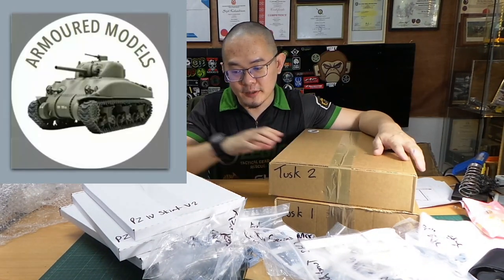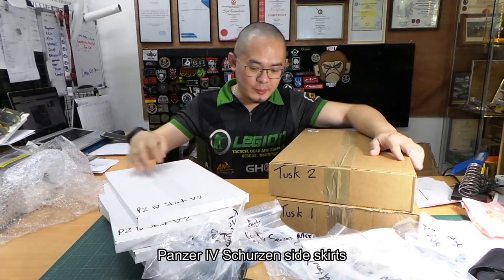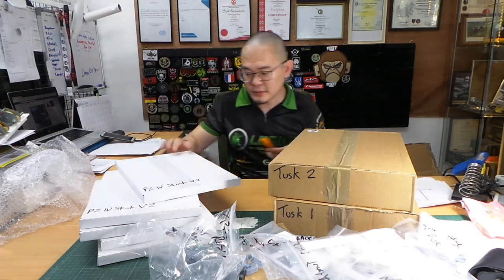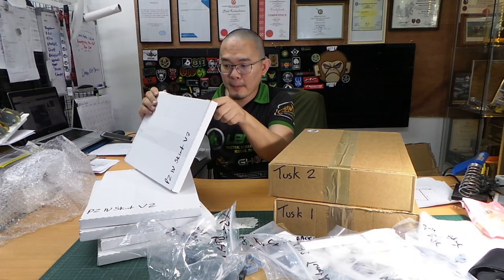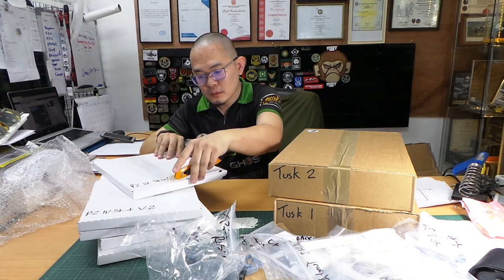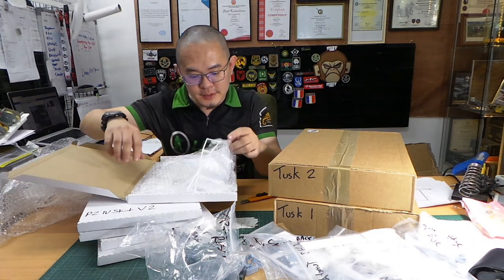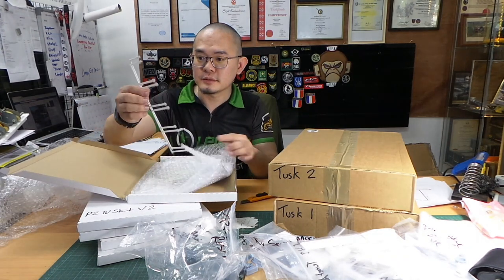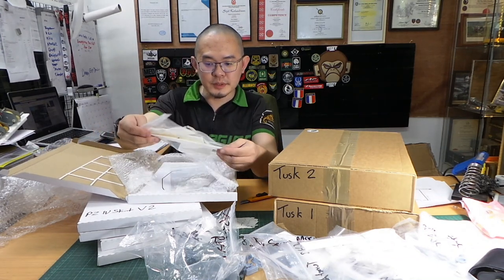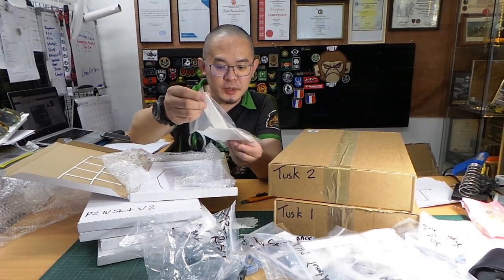Okay, so we've got a bunch of Panzer IV Schutzen skirts — about five of them. These are great. Inside we have what I think are the turret mounts. Nicely 3D printed, these are all FDM printed, very flat and very high-density print.